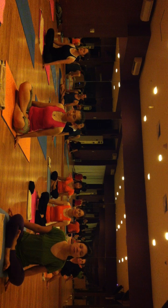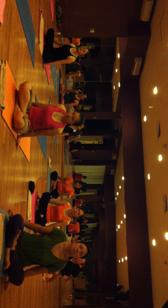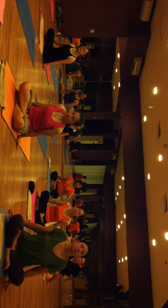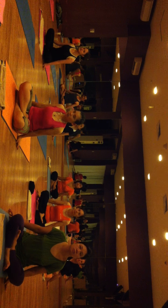Everybody take a deep inhale and deep exhale. Deep inhale and deep exhale. Open your eyes and open your both hands. Relax your shoulders back.